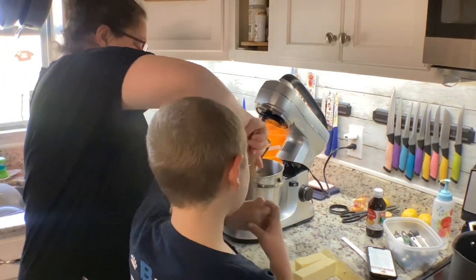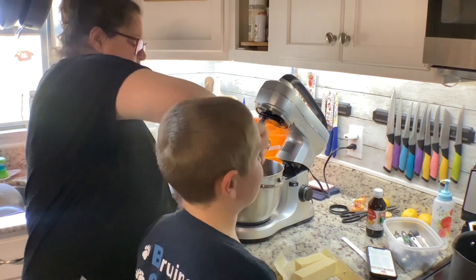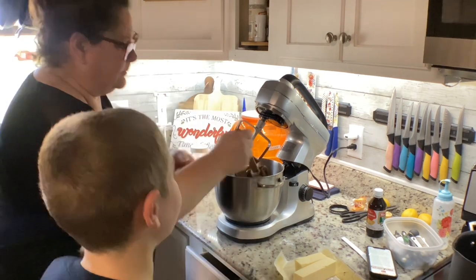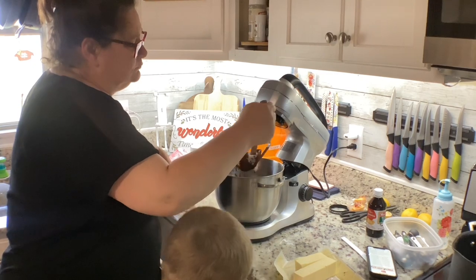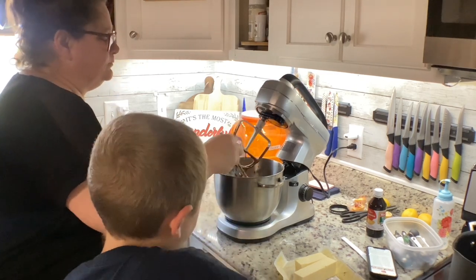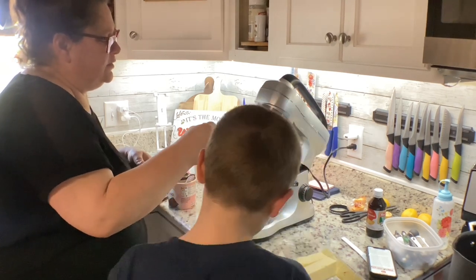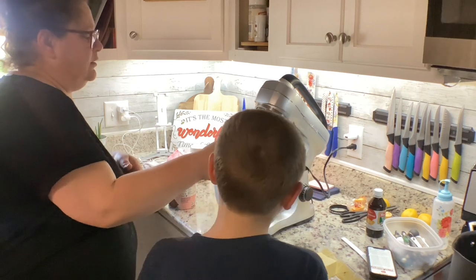Lick it. Then we'll turn it back on. That's good. That's really good. Watch out. That's really good. Okay, hold on. Just do it like this. Put it dirty under the spoon. But we're going to need a spoon in a little bit anyway. Yeah. Okay.